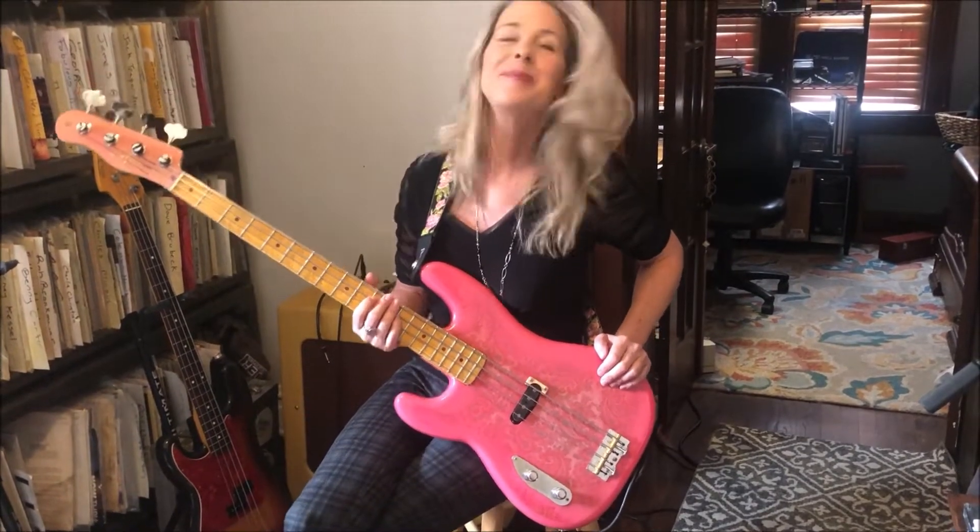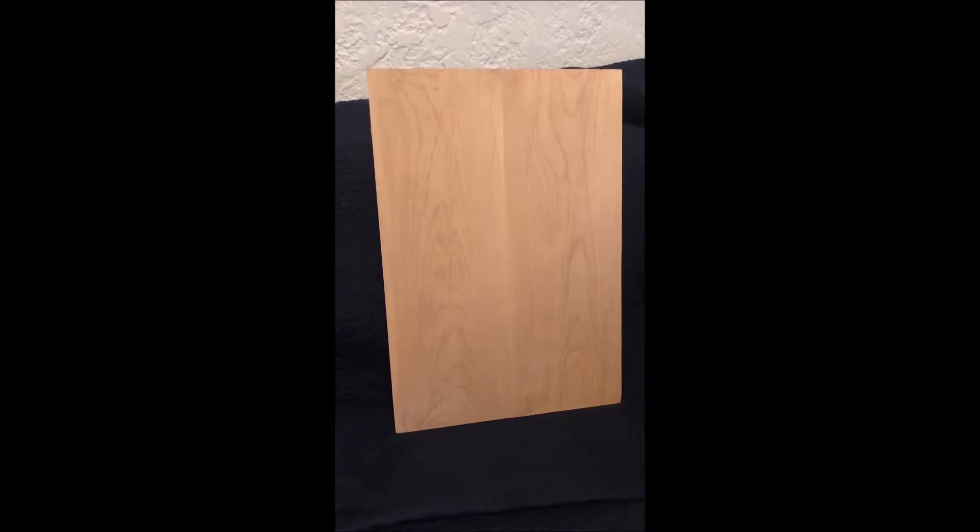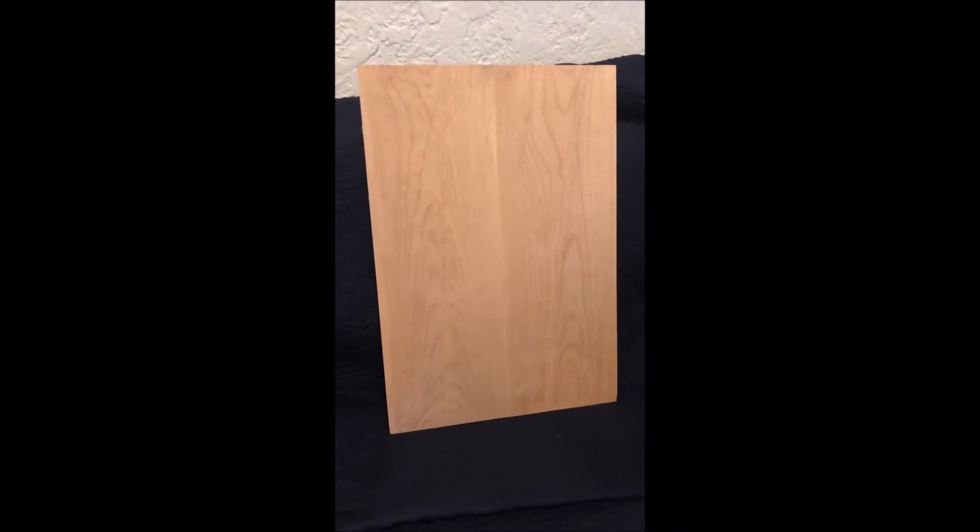Thanks, Adriana. The Sweetheart of the Blues, ladies and gentlemen, lefty bass girl. It's April here in St. Louis.